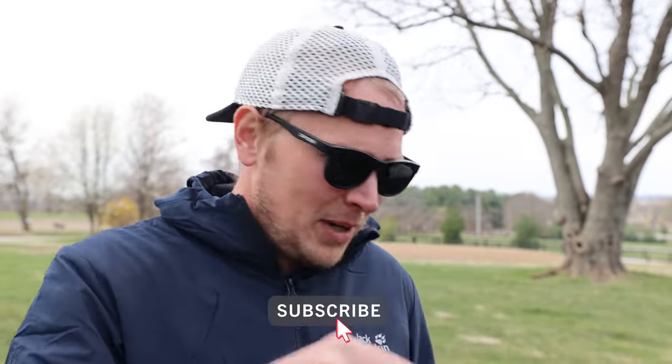But first, remember to click that subscribe button — it's down there somewhere — and click that bell too if you want to know when we go live. We live stream a lot. Speaking of that, check out the podcast if you want to see us BS around with your favorite outdoors folk. And also, if you want to get yourself some sweet SBO merch, check out the merch store.